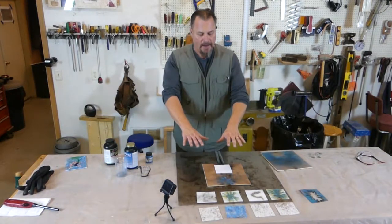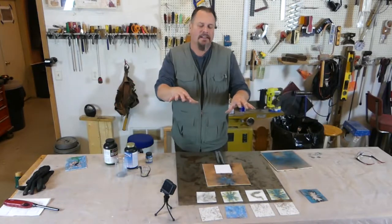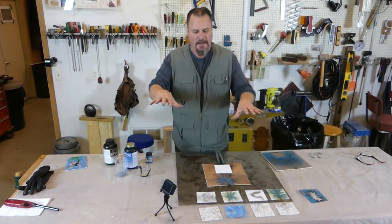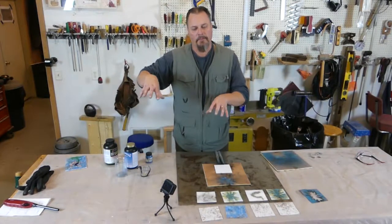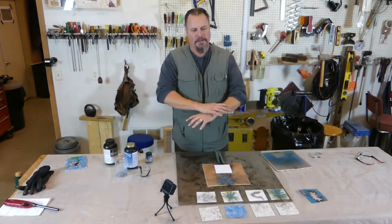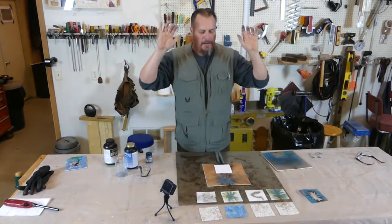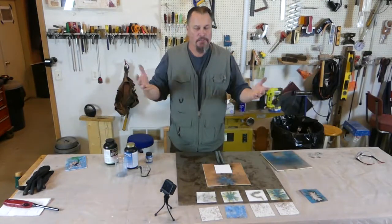He took a piece of canvas, took these murals and put them out like a garden scene — he's done a bunch of them. He would sprinkle this colored gunpowder on top of it, then put cardboard on top of that, light a fuse, and the gunpowder would go off. And it would leave this just amazing colored mural.